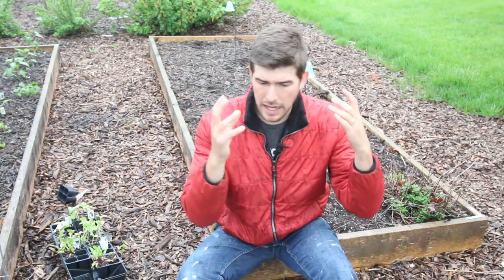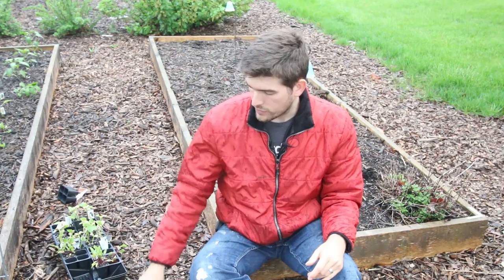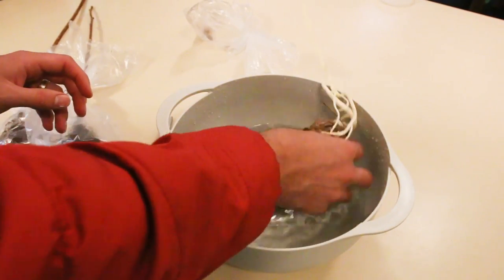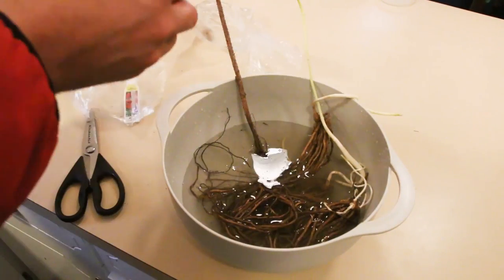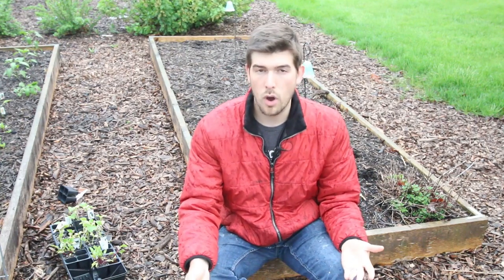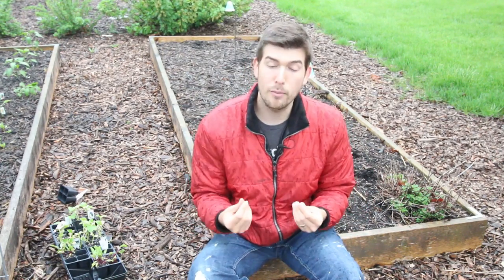After you get the plant and assess that it is still alive, you want to dunk it in water. Very important. Take all your plants and put them in a big bucket or bowl of water so they can soak. You want to soak them for about two hours. You don't want to soak them for long periods because then you run the risk of rot and mold. I like to soak mine in moderately warm water — 65 to 70 degrees — because that helps the roots absorb that moisture and isn't too much of a shock.